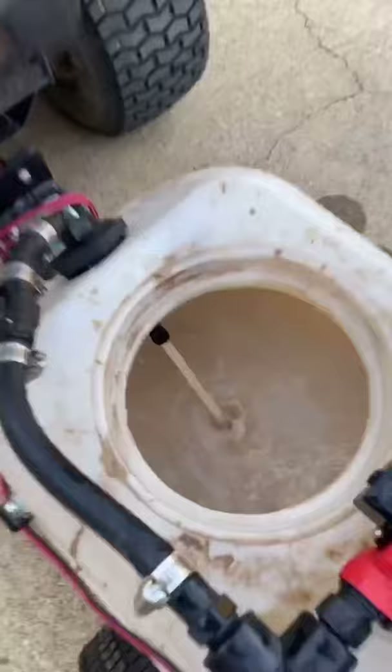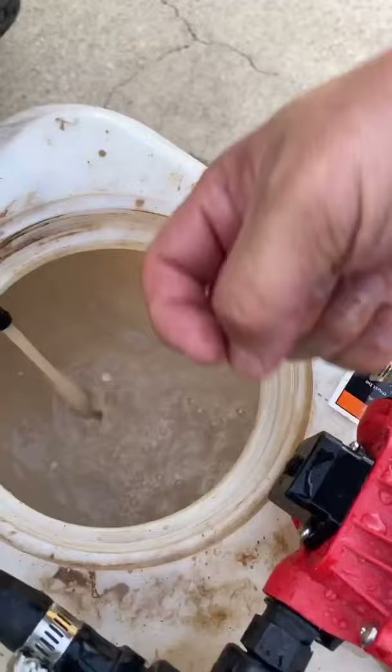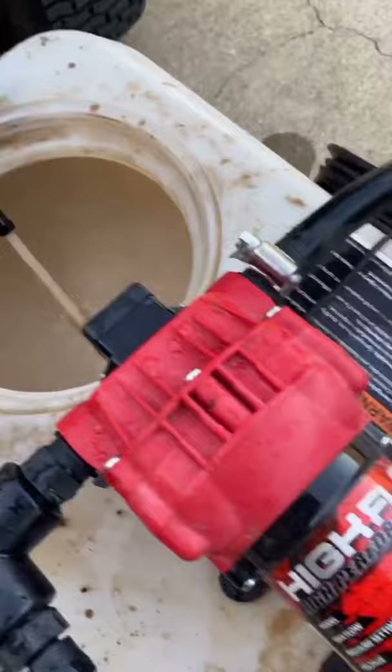So I had a hydro lock on here. I pulled this piece — nothing would go. Had to pull it, stuff the water in there, and then get it primed up. It shouldn't have to do that, but whatever, it's working.